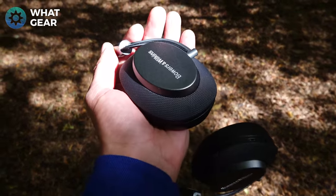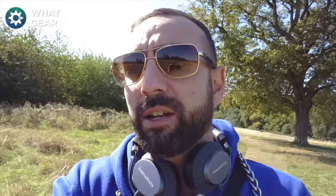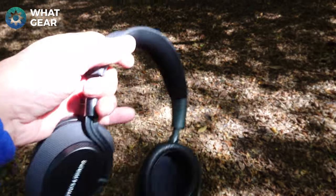Let's first look at the design on the Bowers & Wilkins PX. A couple of things I really like about these: the texture of that ballistic nylon around the earcups is just awesome. It doesn't attract fingerprints or smudges. It feels really durable and it's going to take a lot of wear and tear without showing any visible damage. With plastic or metal you're going to see scuffs — with this ballistic nylon, really awesome.